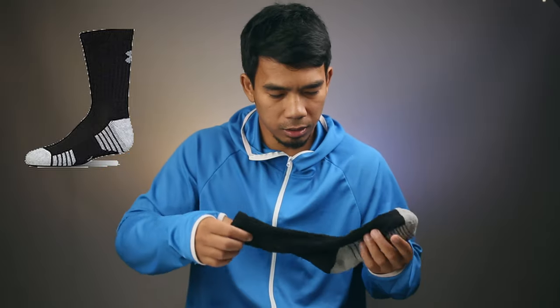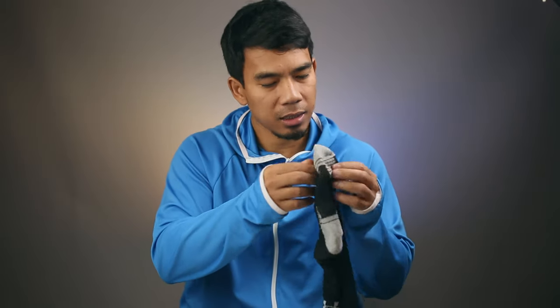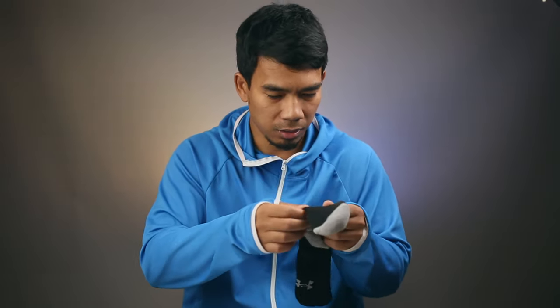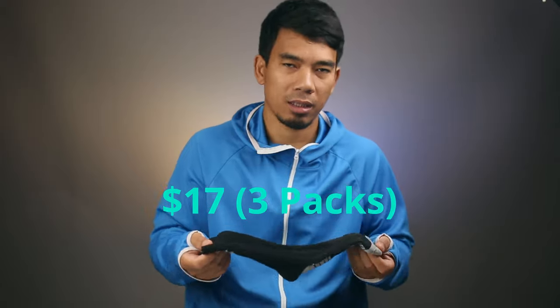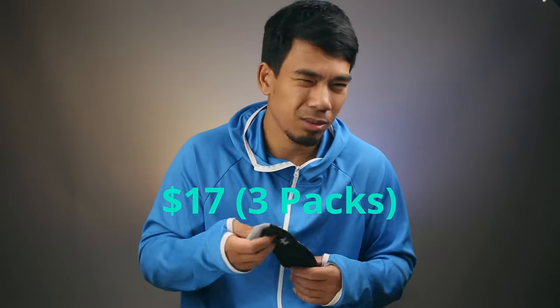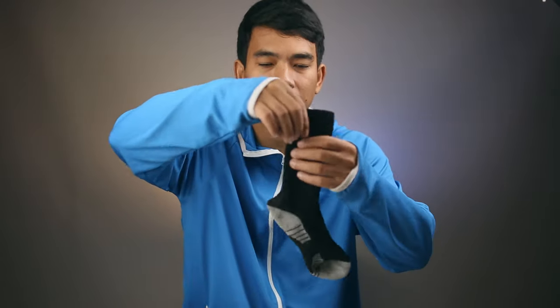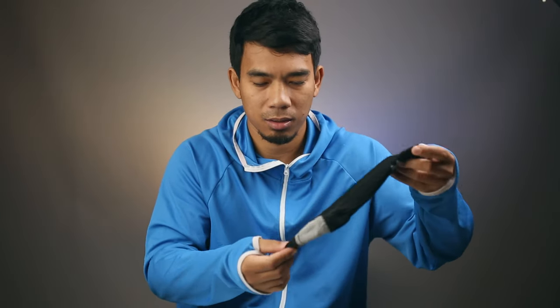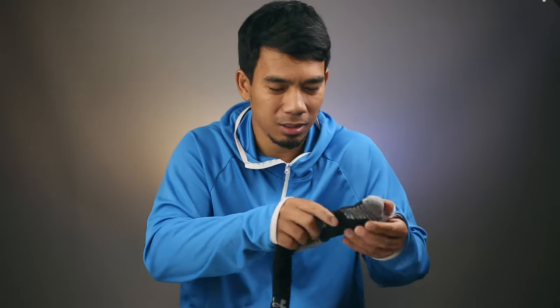Next is the Under Armour HeatGear Tech Crew Socks — just a regular sock. The cushion is okay but air ventilation is not that great. It comes in a three-pack for about $17, though you can find it for $8 to $10 for three packs if you look around online. I actually wear these as everyday dress socks sometimes, and occasionally play basketball in them. It's a little slippery because there's no grip whatsoever, but not too bad for the price.